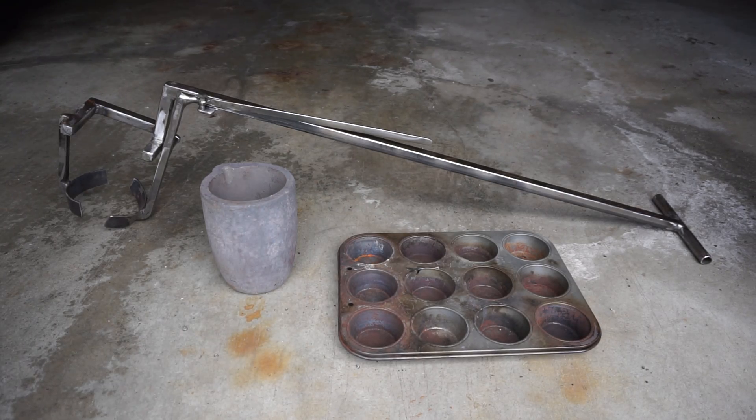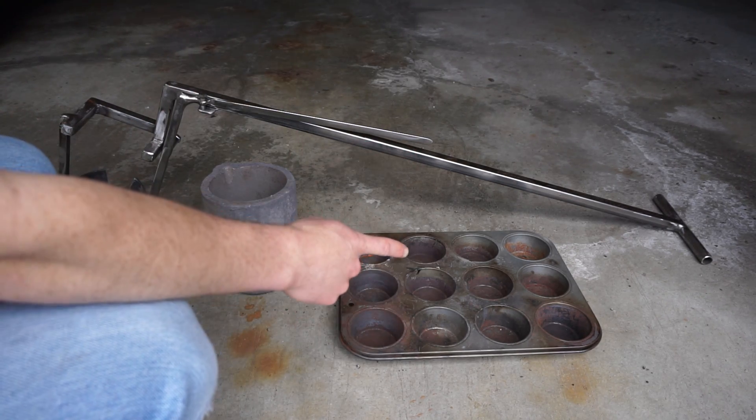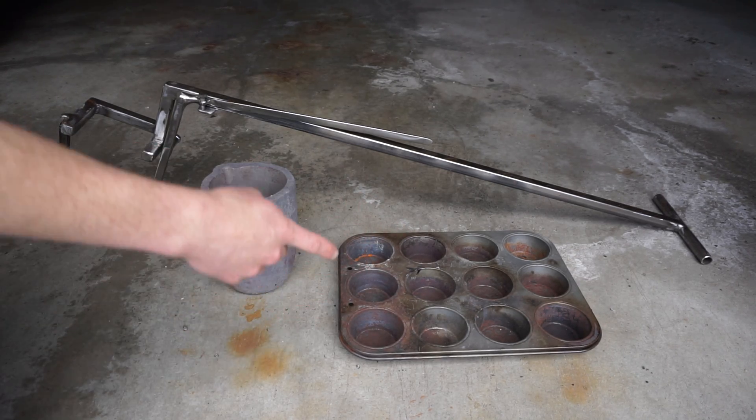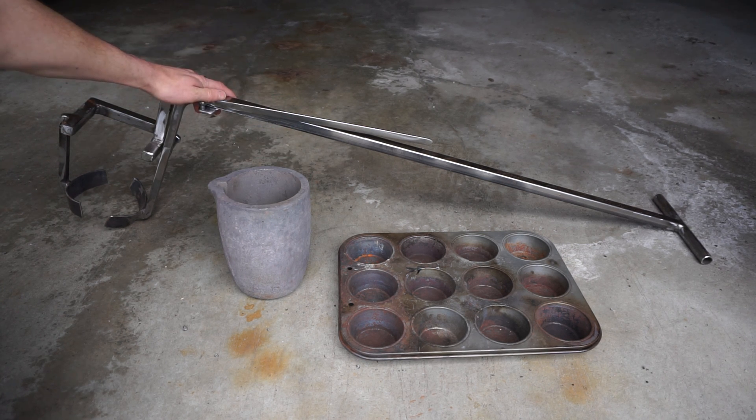Hello, this is MakerJ101 and today we're going to be doing some aluminum casting. We are going to be making some aluminum ingots for future casting projects, just melting down scrap. The main objective of this video is to test out this brand new crucible I bought on eBay and these tongs that I made for it.